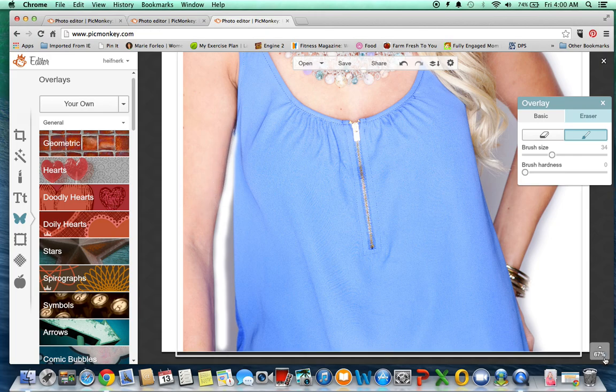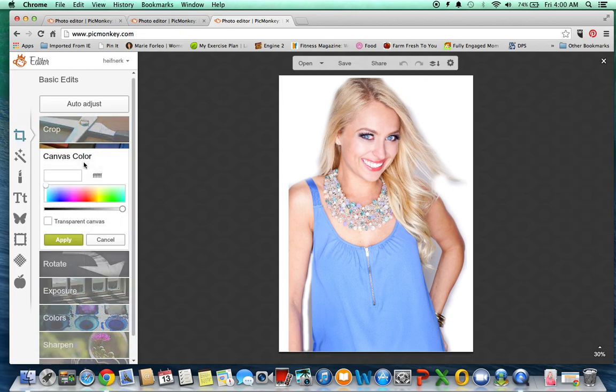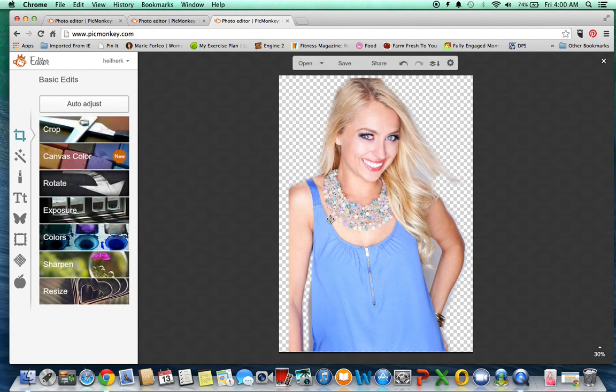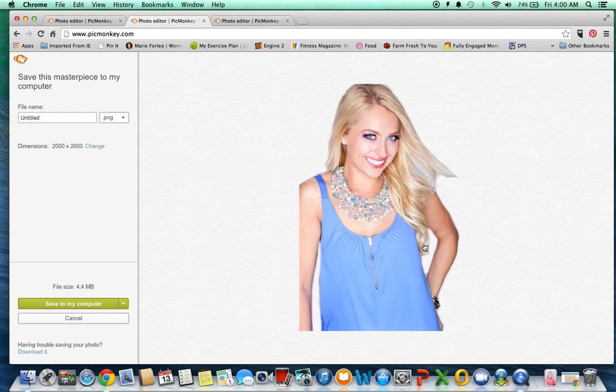So we're going to pretend like I did this perfectly — takes a couple minutes. Then what you want to do is go over here to this crop feature and click on Canvas Color and make your background transparent. Apply that, and now you can save this image. I'll show you how I did one where I got even more detailed on the erasing. You can save this image and it's going to save it with that transparent background.